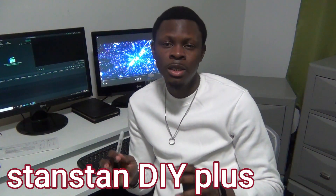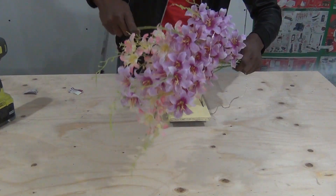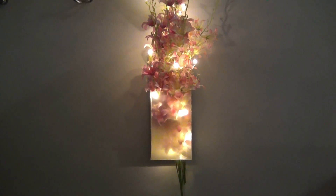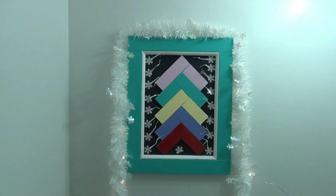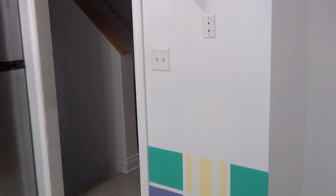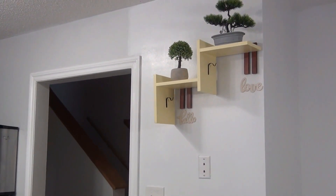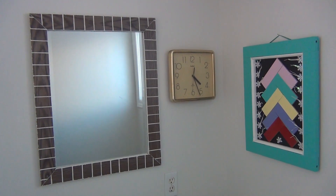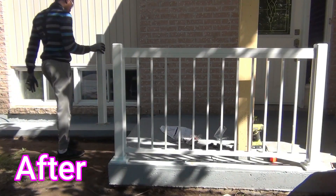That's why today I want to welcome you to the Stan Stan DIY Plus channel, because on this channel I'm gonna show you exactly how to do some home projects or home renovation step-by-step by yourself — without any skills or experience in construction. You're gonna see that it's easy and simple. Don't be scared, don't be afraid.